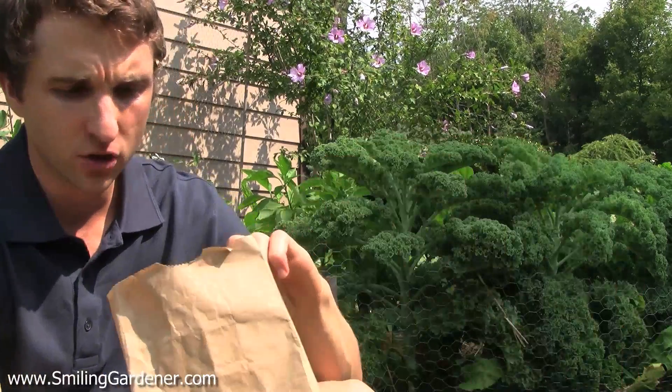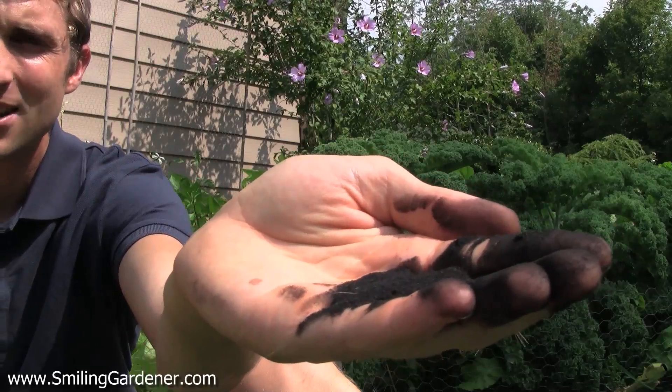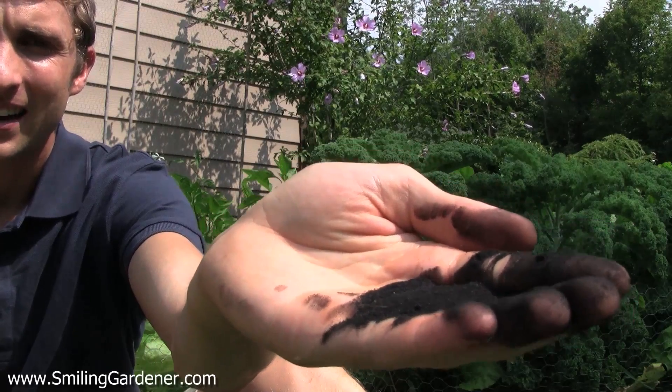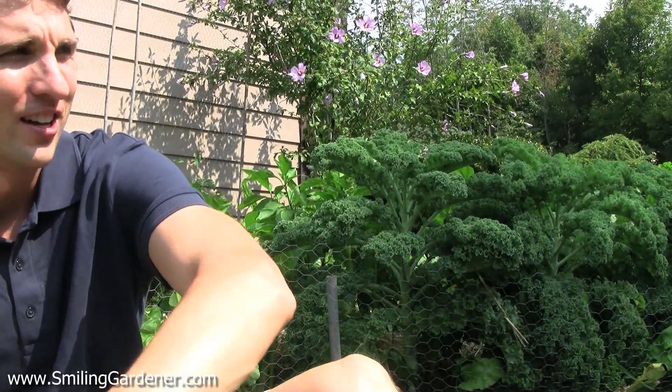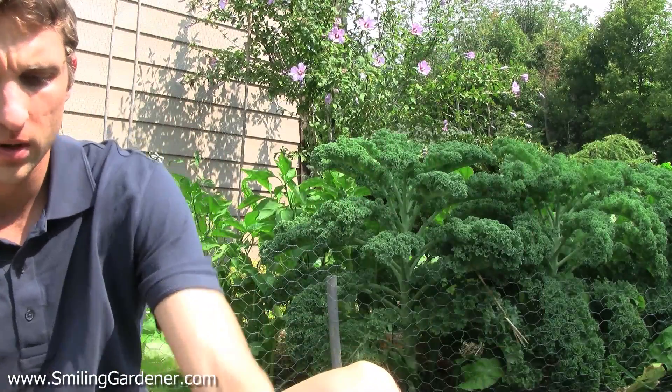The main one I use is a dry product. It's pretty messy, so you don't even want to bring it inside. I'll show it to you there — it's like coal. And now my hand is going to be all humic-y. It's something you don't want to really work with inside.